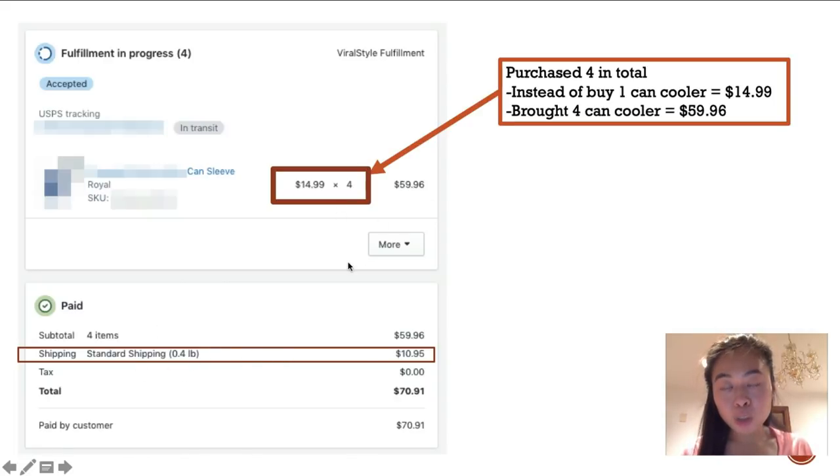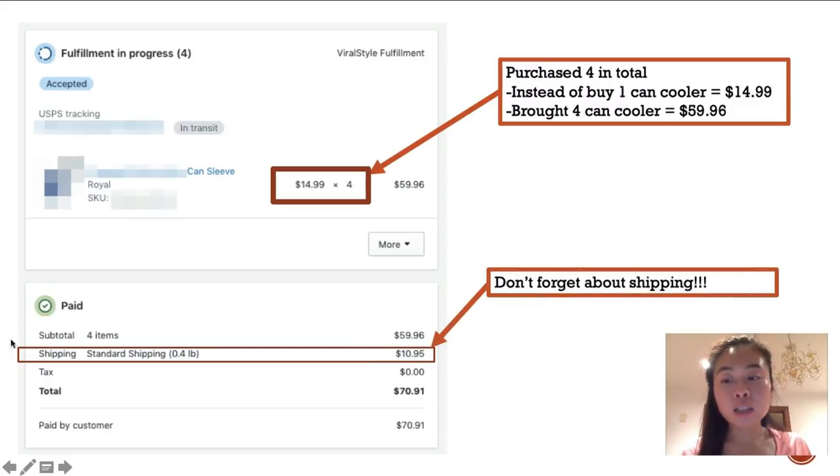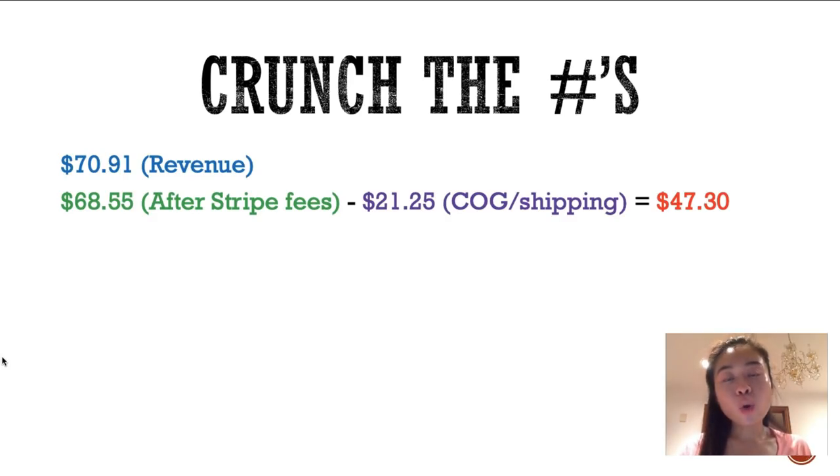Another thing I want to focus on is shipping. I hear people ask all the time whether to offer free shipping or charge for it. I always tell my students: make sure you are charging for shipping — that's really going to help you increase your profit margins. When you're selling a low-margin product, you need that shipping cost to help boost profits. I've run multiple tests between free shipping and paid shipping and found they both perform equally, so I didn't see a drop in conversions when charging for shipping.